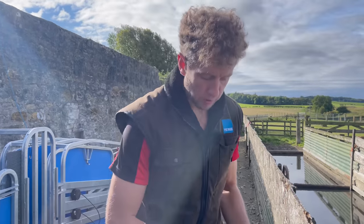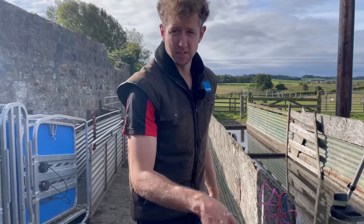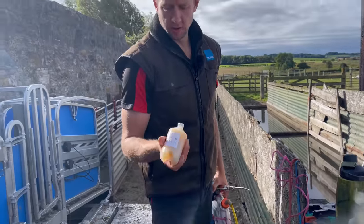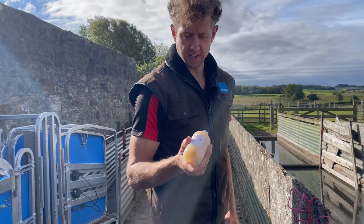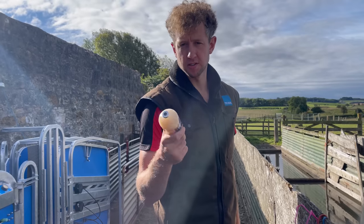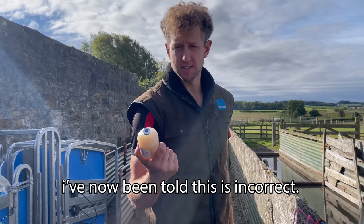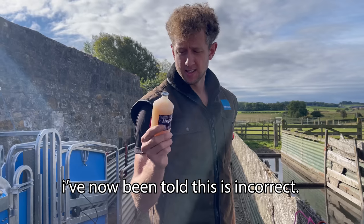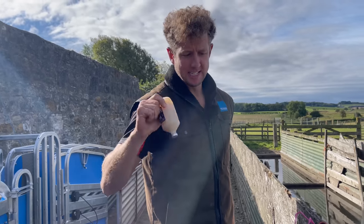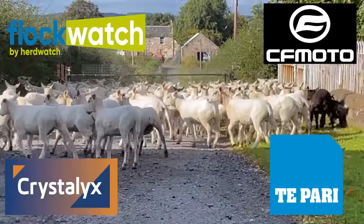We're also going to be giving them an OviVac and a HeptoVac — a bit of a mix because that's what we could get at the time. The idea of this, rightly or wrongly — I'm fully open to criticism — is we give them a jag now and it hopefully gets them through those dodgy months of changing weather and risk of pneumonia. We only give them one jag to see them through. Is it right? Is it wrong? Let me know in the comments what you think.